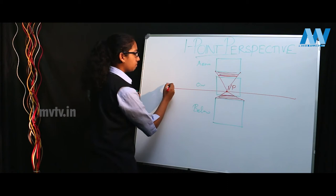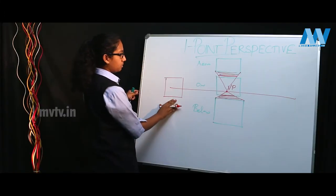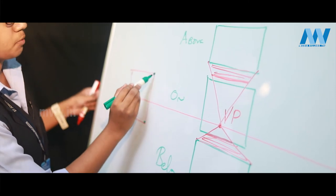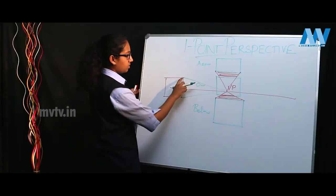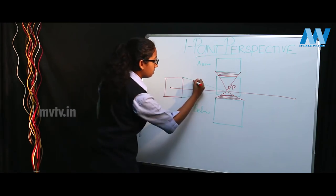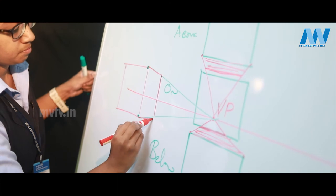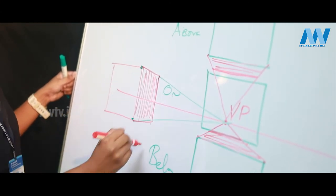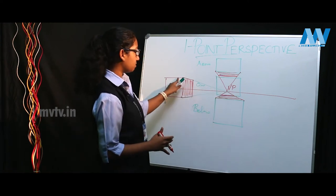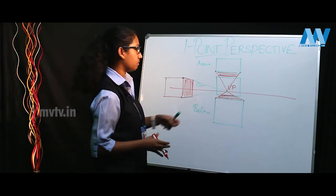Now how about to the right of the object? That is your horizon line — you have a cube. Once again you connect these vertices to the vanishing point. Make sure they intersect perfectly well, then you connect these two diagonals. These two lines should be parallel. This is how you would view a cube from the left of the eye level in one point perspective — these lines perfectly join at the vanishing point.